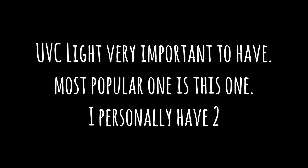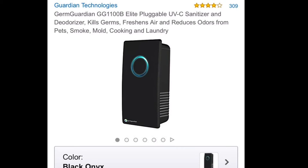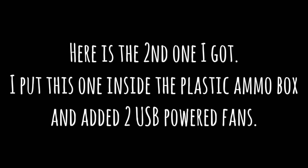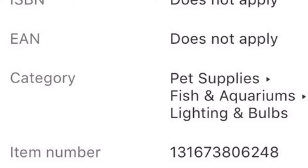A UVC light is very, very important to have. Most people like this one on Amazon from German Guardian — it works perfectly fine. I actually bought two: I've got that one, but I also added a second one designed for aquariums, which I got on Amazon. I bought it along with an ammo box and some USB fans, drilled holes into the ammo box with a drill saw.